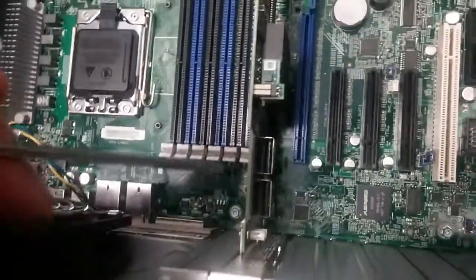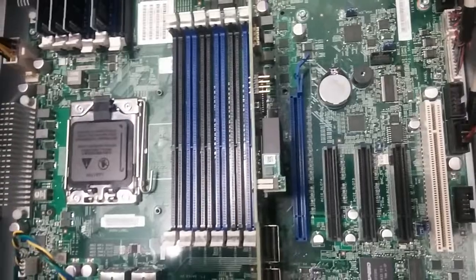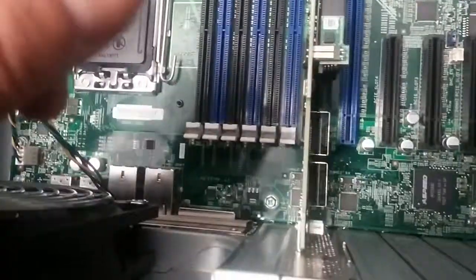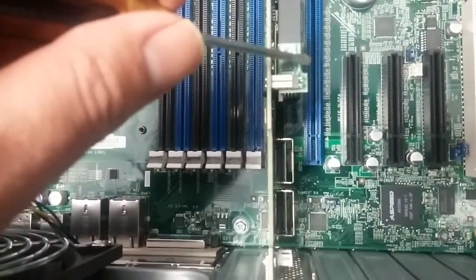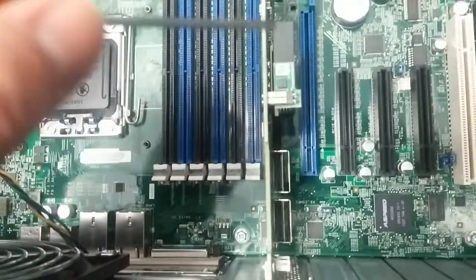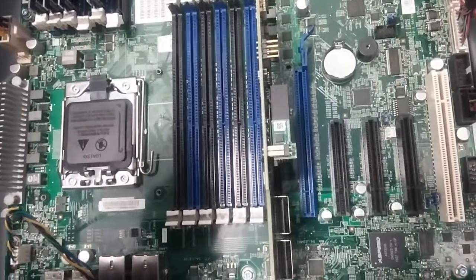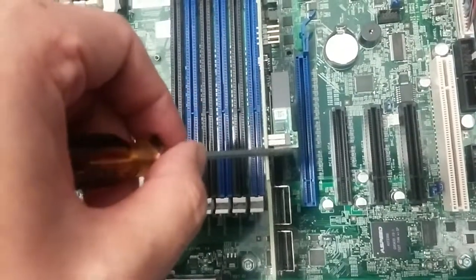Okay, this card is in. By default this card doesn't support RAID 5, so I have to purchase an advanced RAID key. This is the RAID key — plug it in. In order to support RAID 5 or RAID 10, it's called advanced RAID. This is the hardware key.